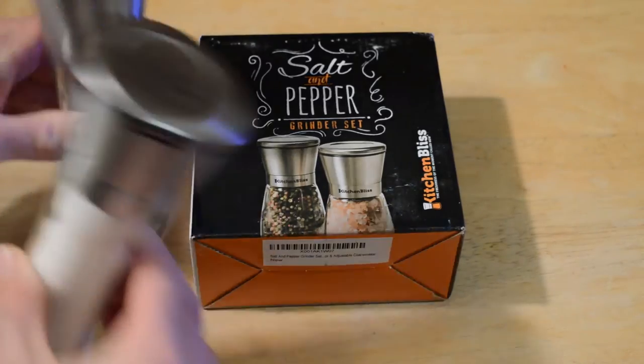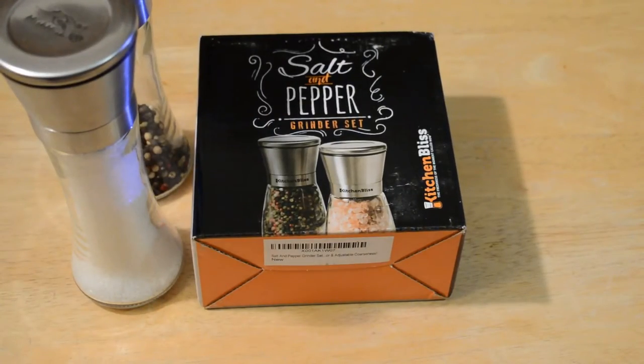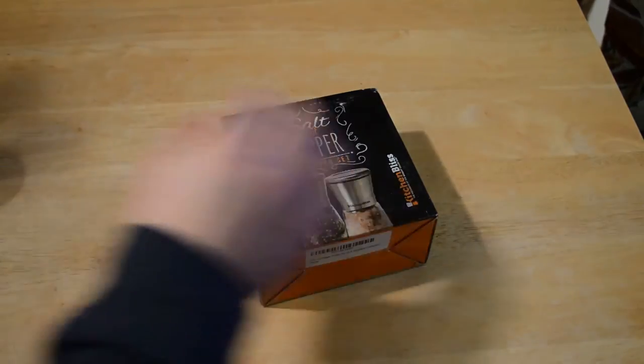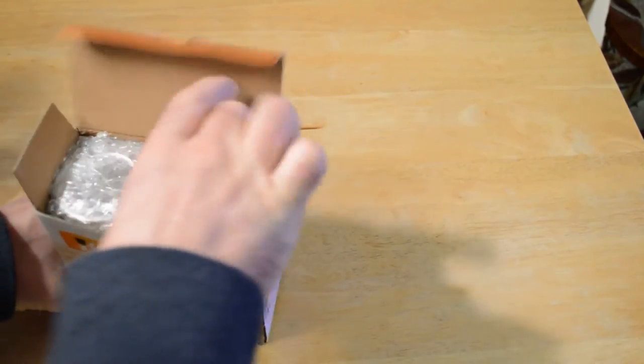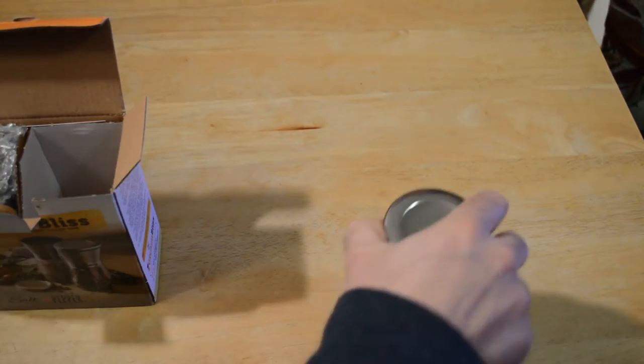It seems similar to the other salt and pepper grinders I've tested, which are much larger. Really, if you don't have a family or something like that, you don't need much salt and pepper. Let's open it up and see what's inside. It's a nice compact package, and I'm going to show you how it compares to the other grinders reviewed on this channel.